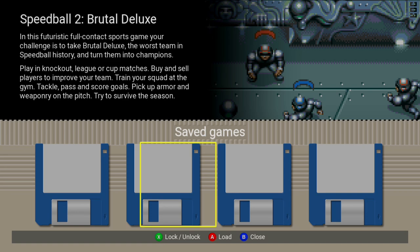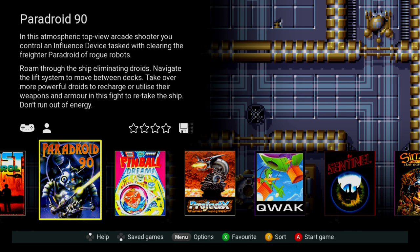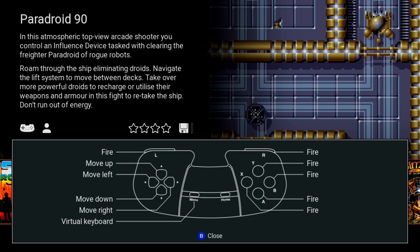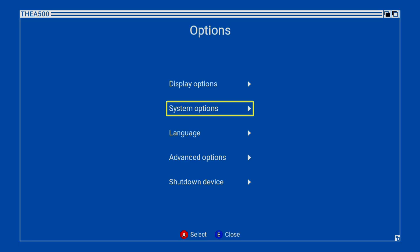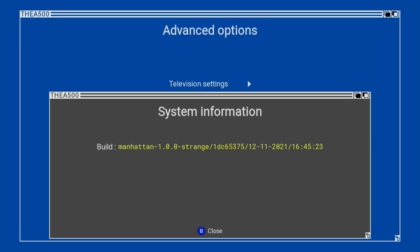A really nice feature is you can save up to four different save states for each game. You can also rate games to have them in a more organized favourites list. If you press up, you can see the exact controls for each game — which is brilliant. Pressing the menu button lets you go into system information, where you can upgrade with firmware updates.